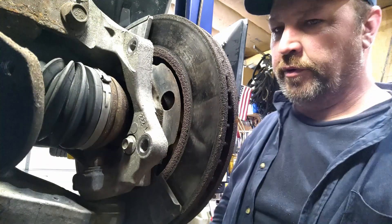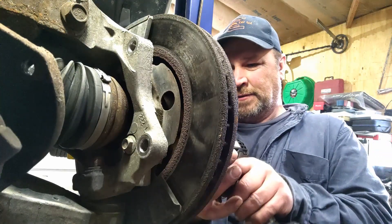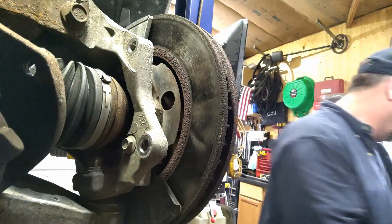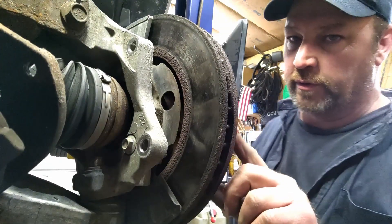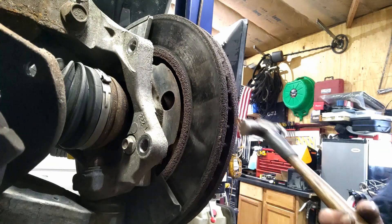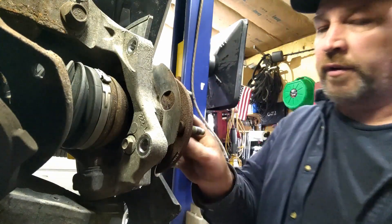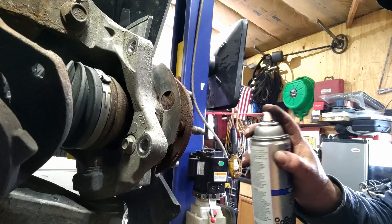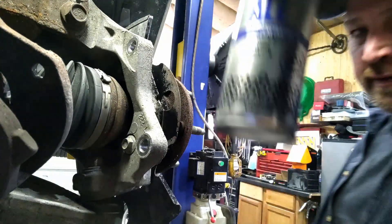Next, I'm going to get this bolt out of the rotor on the outside. I'm just using a T-30, and this will come right out. Next, we've got to hammer on the rotor a little bit. Then I'll impact the axle nut off. I think I'll put a little penetrating oil on it first — this stuff actually works.